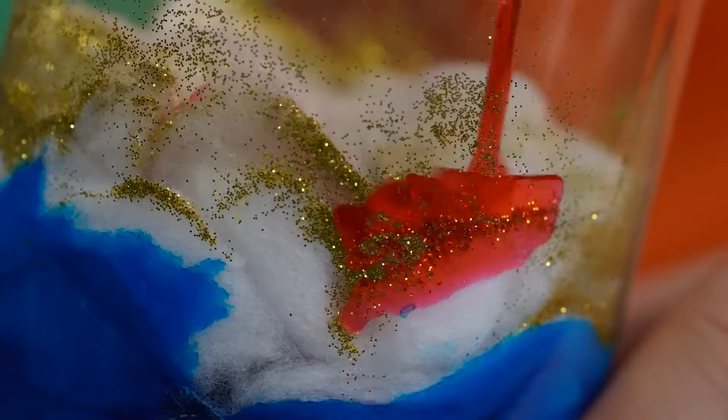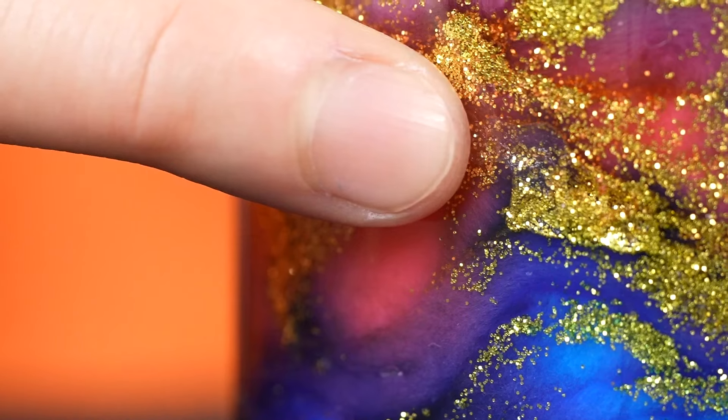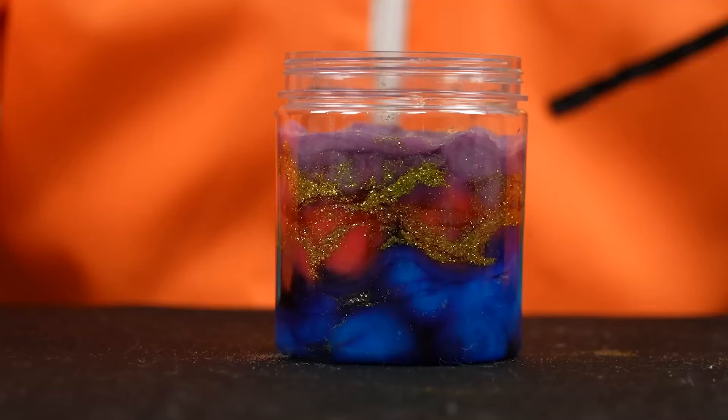Hello everyone! It's Big Bang experiment time! Today, we have learned so much about galaxy with Ken, and I can't wait to make my own galaxy in a jar!